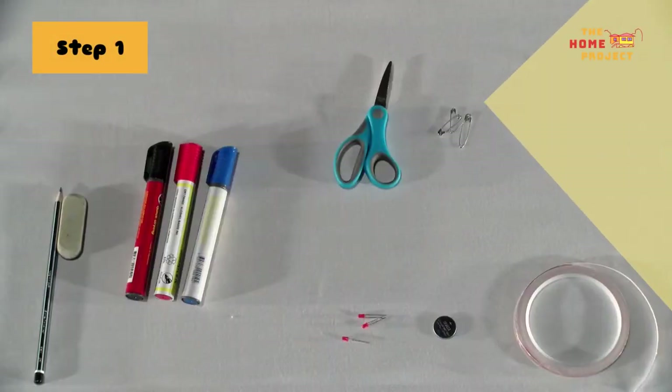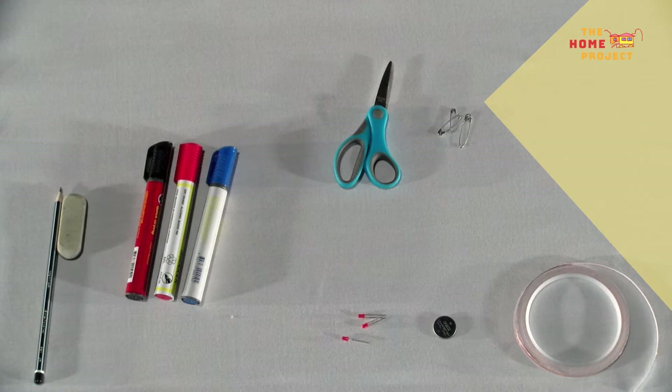Step 1: Collect all required materials for your circuit. Grab one A4 paper or card that's coloured, three coloured pens — black, red and blue are preferred — one pencil, one eraser, and one roll of adhesive copper tape. You can find that at any local electronics shop.